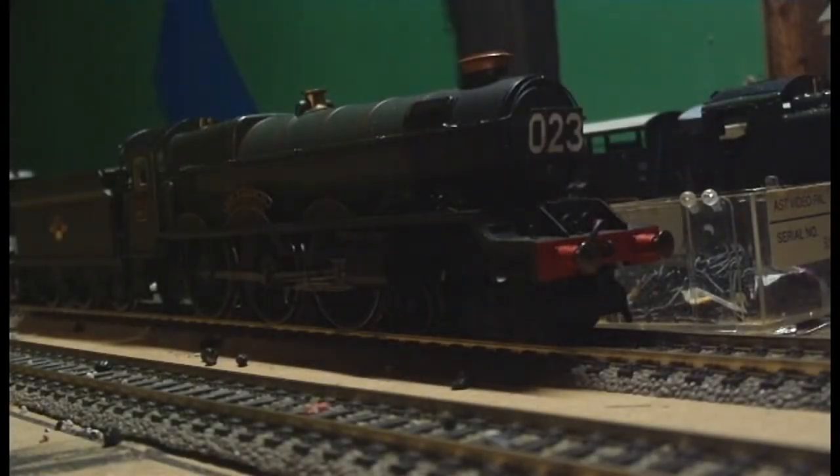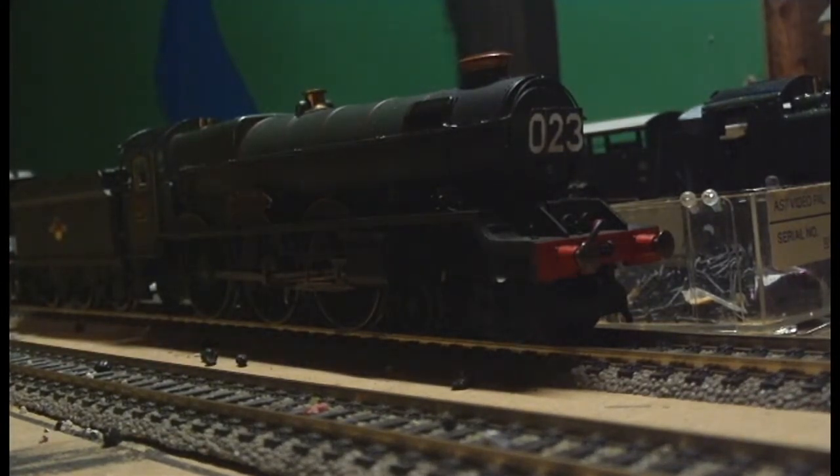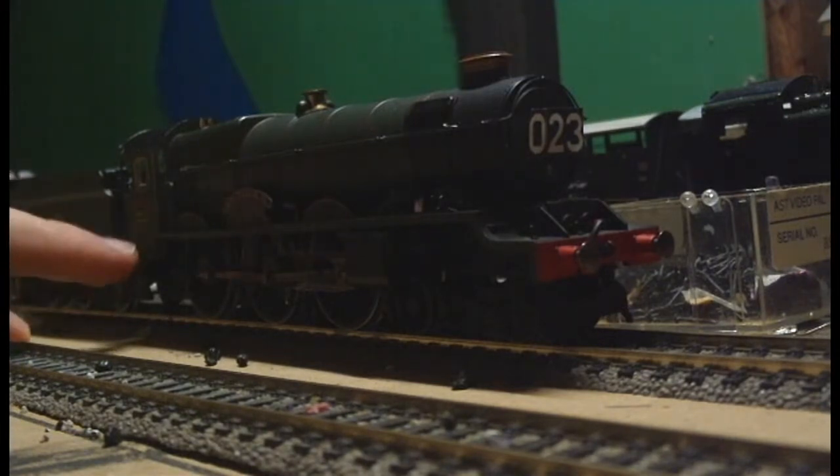The locomotive starts off relatively easily. It doesn't have any trouble picking up electricity as it does have a number of pick-ups. It's got the three main drivers and also one side of the tender, as there is only one pick-up going from the engine to the tender.